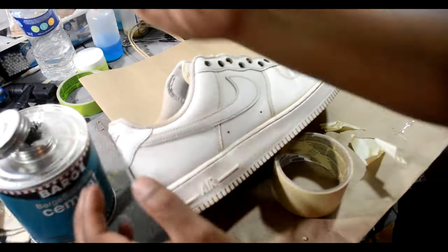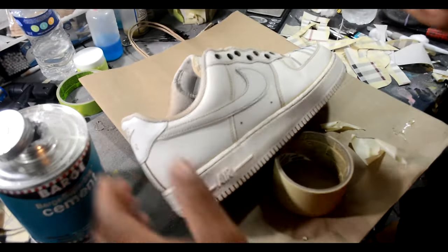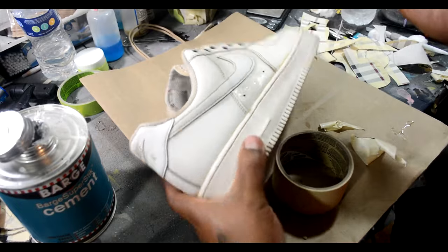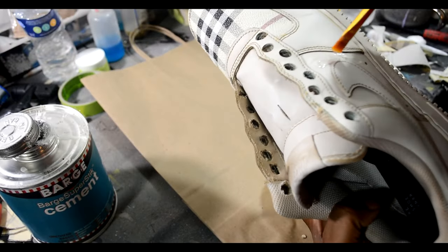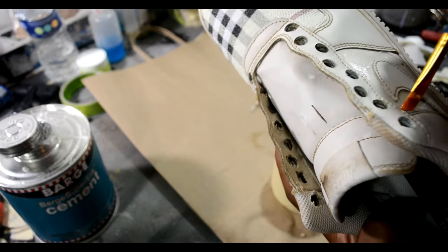For the side panel, all we're gonna do is the same thing — rinse and repeat. Add the glue to both parts, stick it on there, use your flathead screwdriver or anything to push it into the seams. Please make sure you take your time.